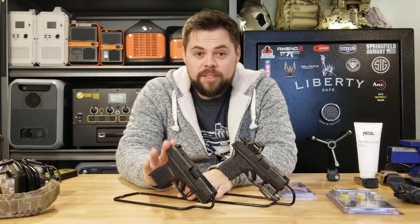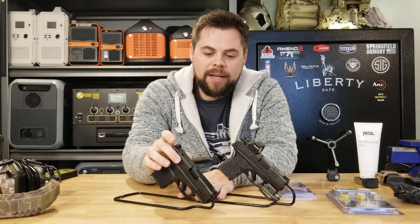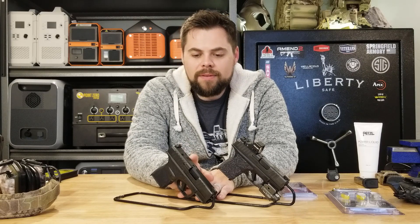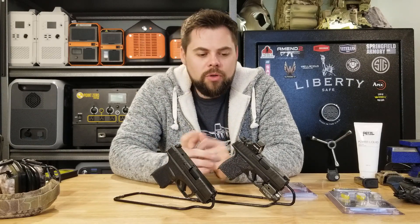Right here is the Springfield Hellcat OSP. That means it has this plate that can be removed and red dots can be added. If you want to add a red dot like the Holosun 507K, you can do some DIY editing of the posts that are under this plate. However, if you're going to do that, just keep in mind that if you mess it up, then you've really messed it up. But that's one of the first things I recommend people do for an upgrade — getting a red dot.